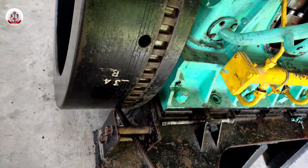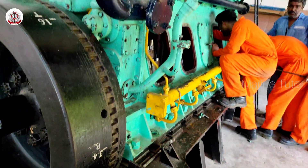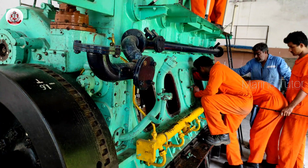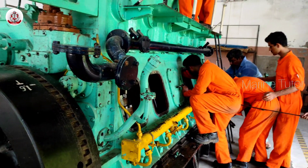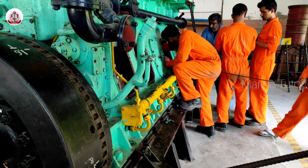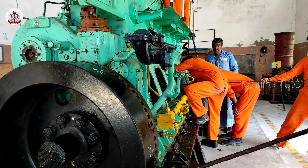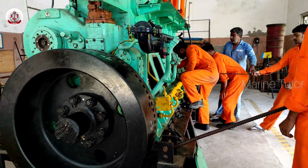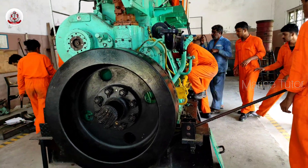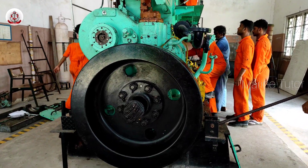A starter motor cranks the engine to start it. An alternator generates electrical power to charge the battery and run onboard electronics. Belts and pulleys transmit power from the crankshaft to various engine accessories. These types of engines also contain a lot of gaskets and seals on the mating surfaces of engine components to prevent leaks.